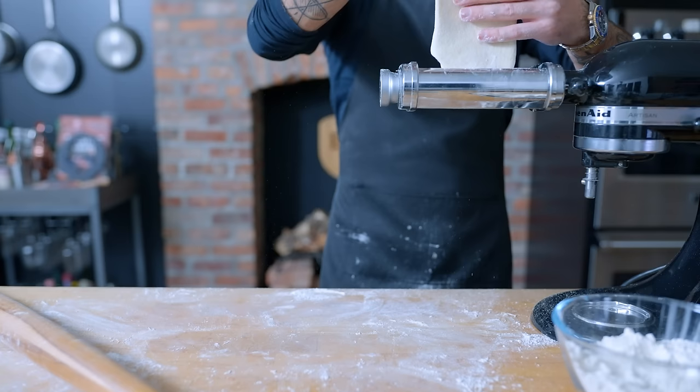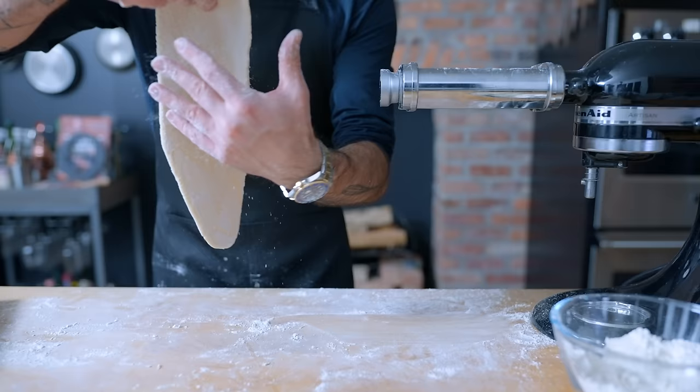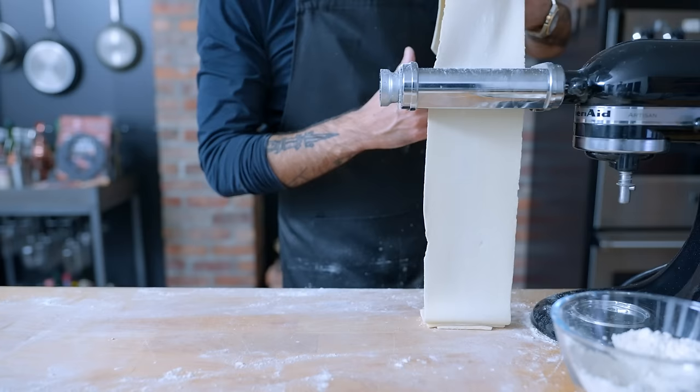I'll tell you right now, this was totally not worth all the extra effort. If you want to try this yourself, I would use your favorite fresh pasta dough recipe, swapping a third of your flour for potato flour. Either way, our gnocchi noodles are ready to layer.